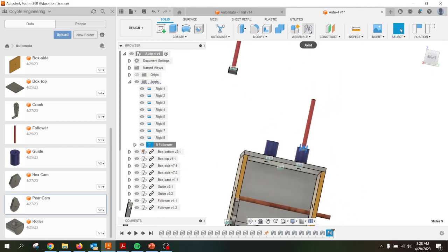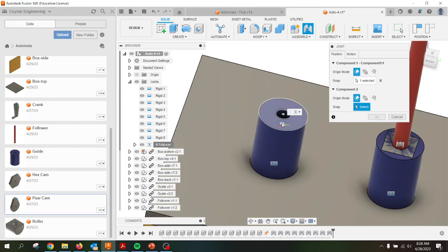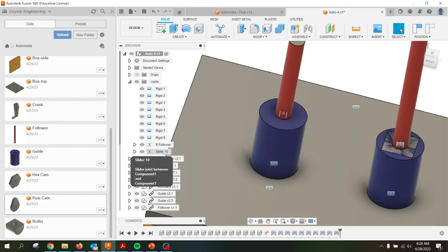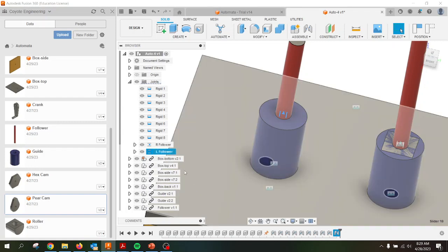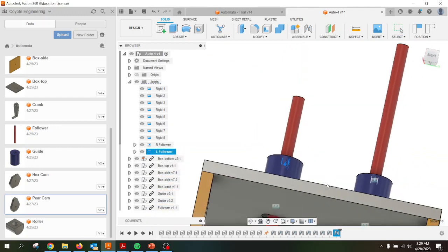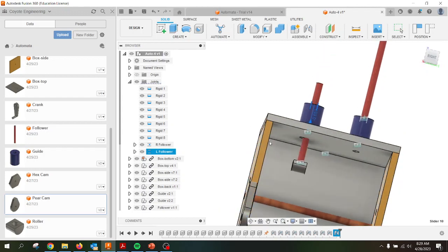I'm going to lock up the second follower. Joint, make sure we're still on slider, grab the cylinder, grab the other cylinder. I'm going to rename that one as well — right click, rename, 'left follower', enter. If I right click on that I should be able to animate joint relationship and it should move the follower and the roller. It doesn't look like I have that correct, so I'll need to correct that after the video.